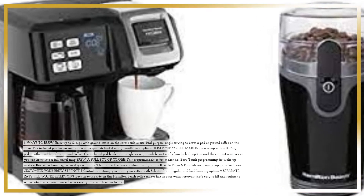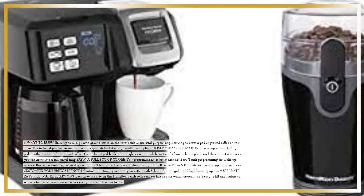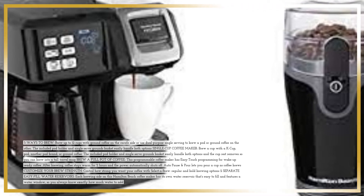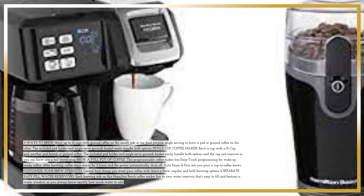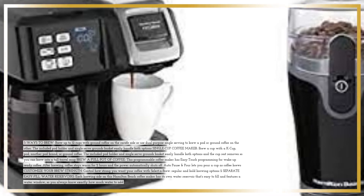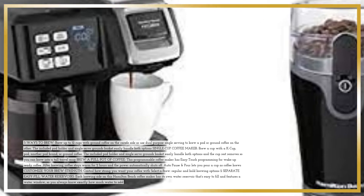The included Pod Holder and Single-Serve Grounds Basket easily handle both options. Brew a cup with a K-Cup pod, another pod brand, or ground coffee. The cup rest removes so you can brew into a tall travel mug. For a full pot, this programmable coffee maker has easy-touch programming for wake-up ready coffee. After brewing, coffee stays warm for 2 hours and the power automatically shuts off.